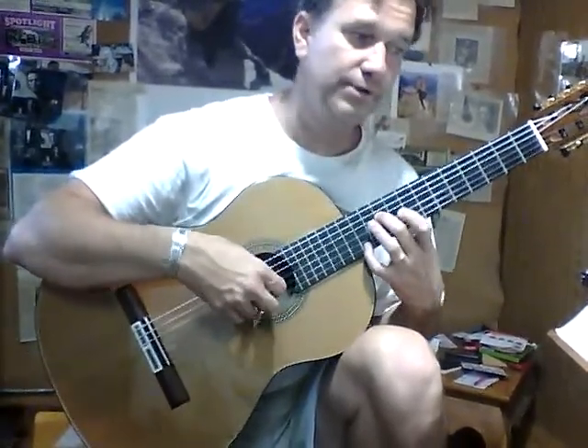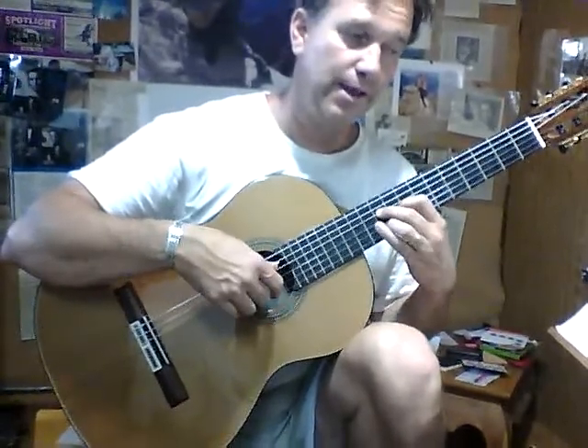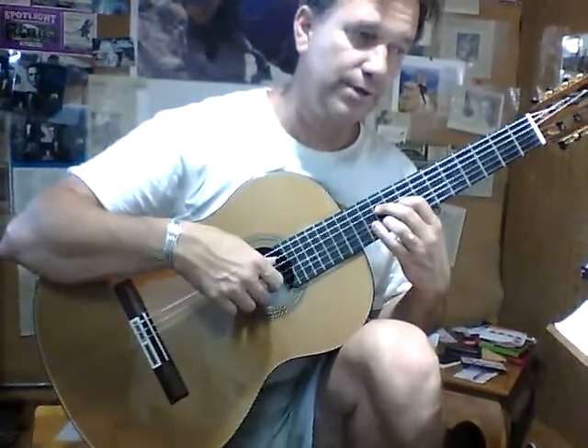This is C natural on the tenth. E, there. Picking up on the tenth fret, second string, the A, and the chord is the C on the fourth, three, and two.